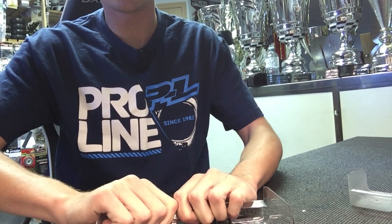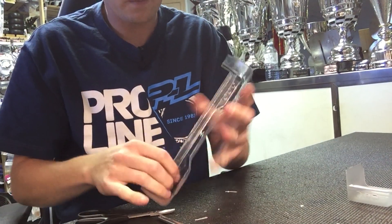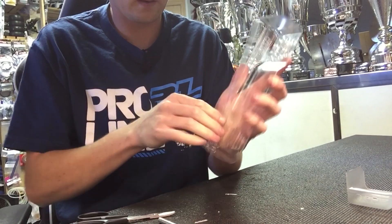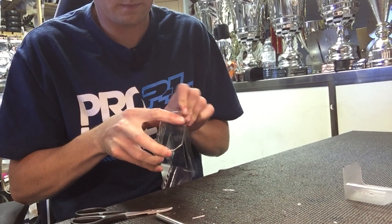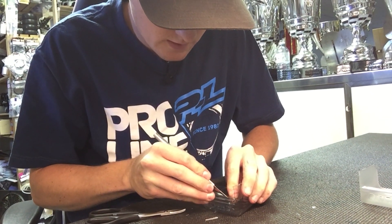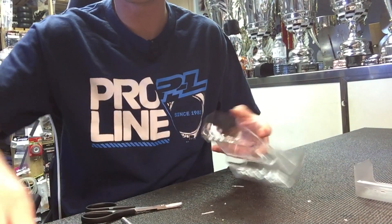If you don't get it deep enough where it starts to bend other than the cut line, you can just score it a couple more times. Usually you only need one, but sometimes you do need it a second time.